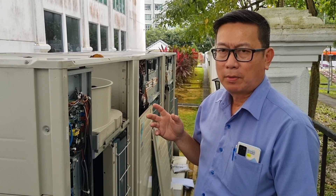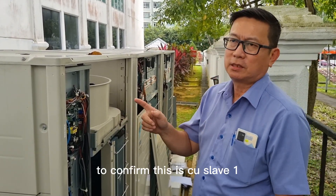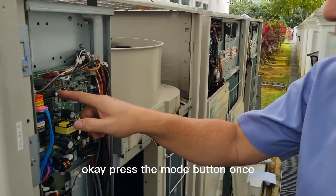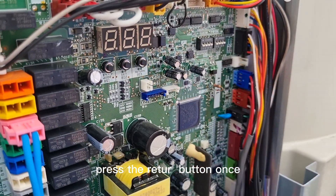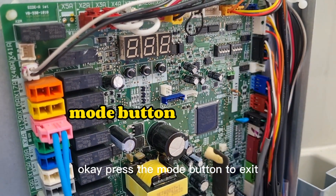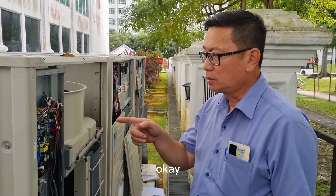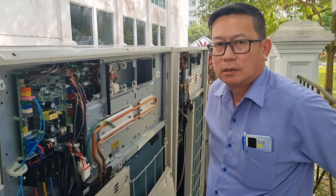That means Slave unit one has a power supply or communication error. Now we check to confirm this is Slave one. Press the move button once, press the return button once. This is Slave one confirmed. Press return button to exit. So, PJ-05...